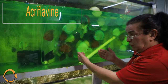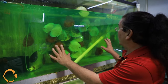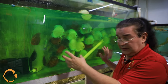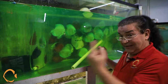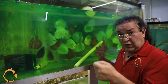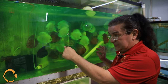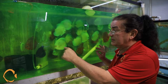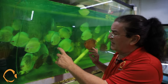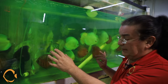Acriflavin neutral, which we use all the time when we move fish around — you can see that they're in here. It relaxes them and it's an antiseptic, so when they do get scratches, that scratch doesn't turn into a secondary bacterial infection or fungus. It's one gram for 80 gallons of water, and you use one tablespoon of salt for every 40 gallons of water with this medication. As long as it's green, it's active. This particular batch we put in about six days ago and the water is still green, even with 100% water changes daily — it's going to take a while to get this out.